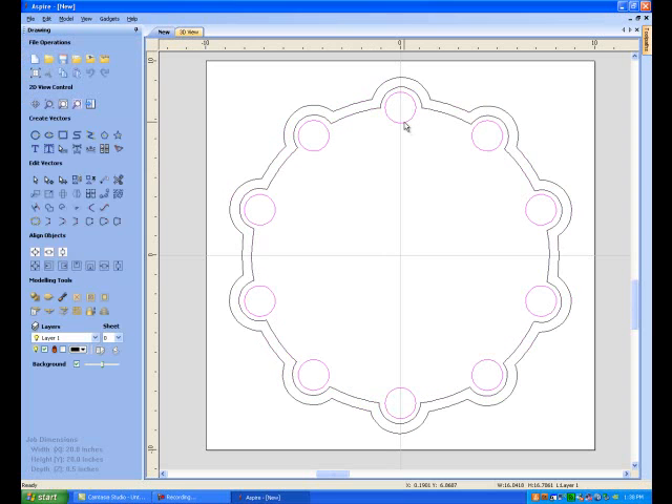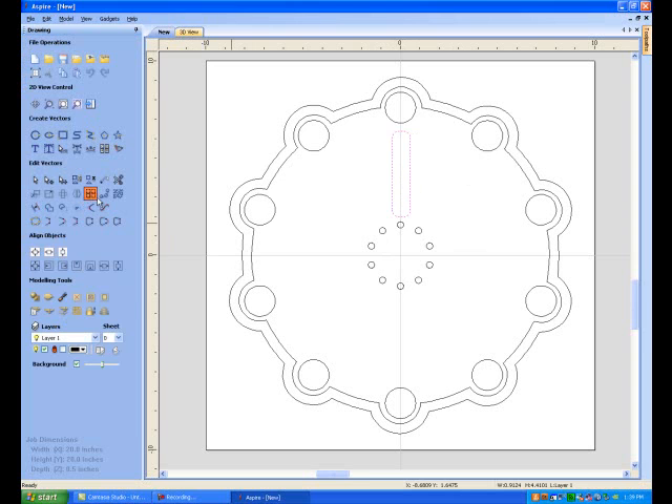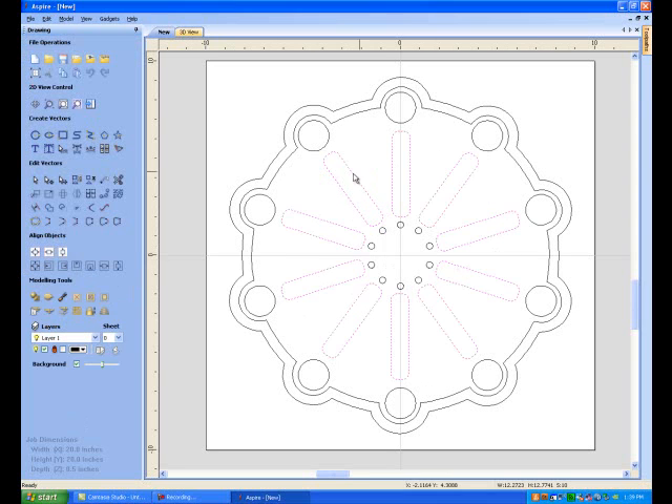Let's grab these circles, right mouse click, copy, and paste. Double click on them and scale — hold the shift key down — and look at that, I instantly got myself a bolt hole pattern right there. Now let's get a rectangle. I want it to be 0.35 with some rounded corners — this is going to be a slot. Say 0.35 and apply. Then let's use the matrix duplicator again — boom, look at that, couldn't have done it any better. Love that automatic duplication tool.